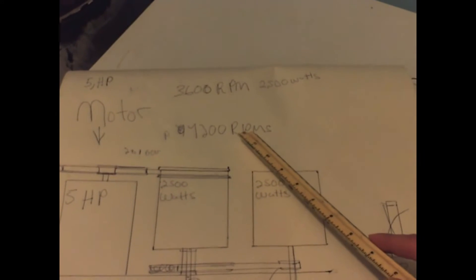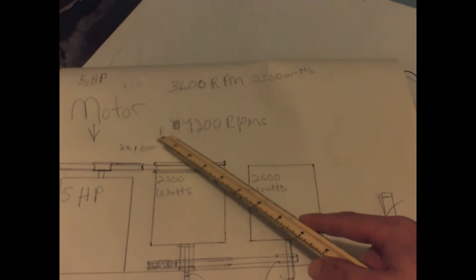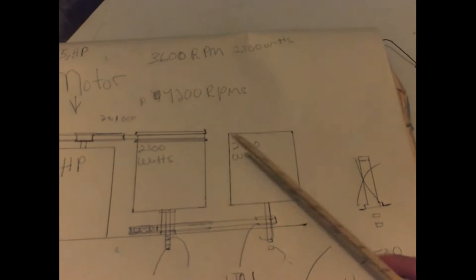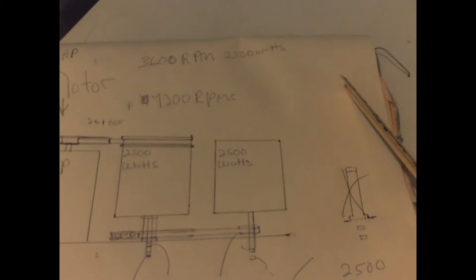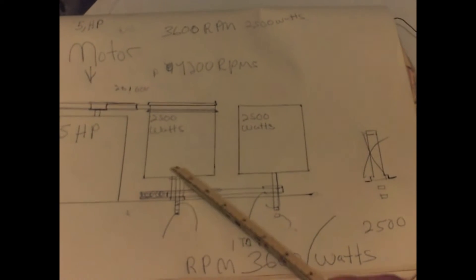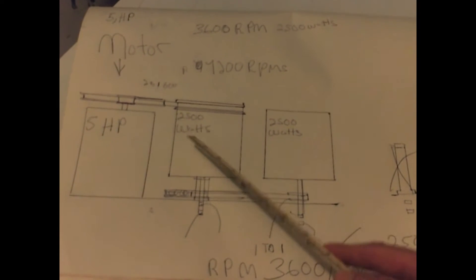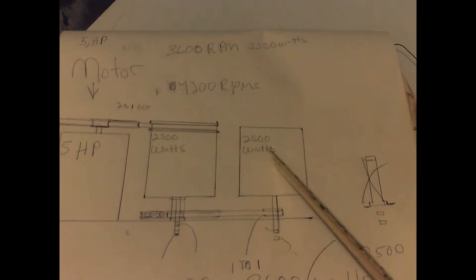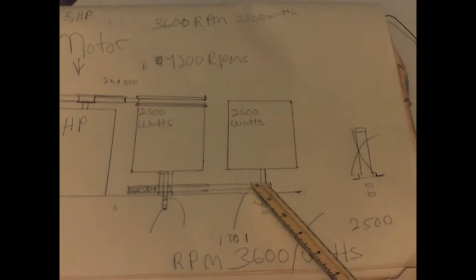This has a 7200 RPM potential, but as you start spinning it, the regenerative braking generator will slow it down, so it should never really get over 3600 RPM. Both generators will be working at 2500-watt potential, so you get 5000 watts out. When you flip the generator, the shaft becomes the new casing. You've got to stop it with regenerative braking — it's transferring energy from the casing into a generator.